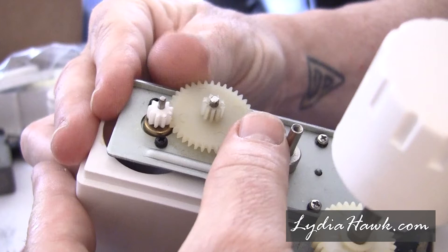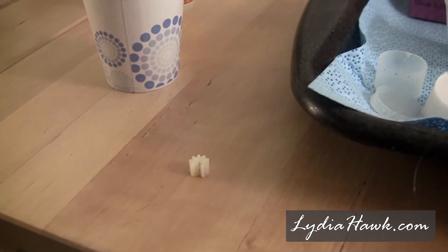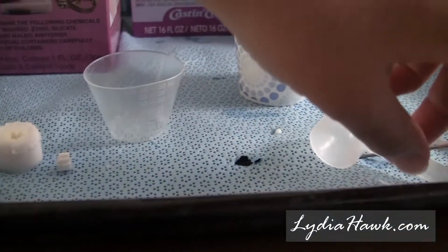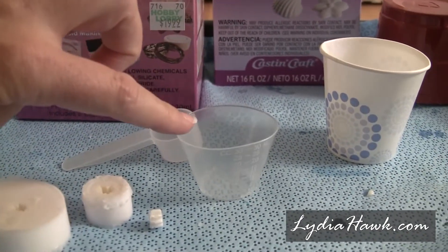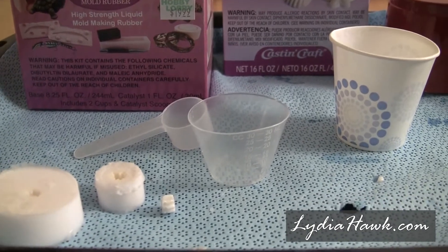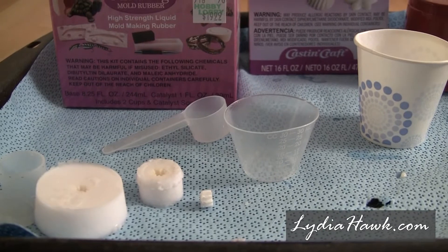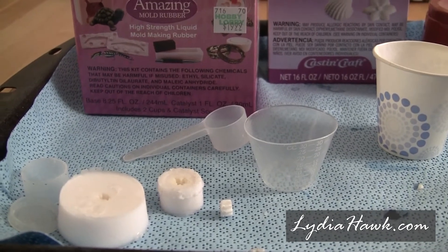So I took my mold rubber and poured a mold. I'm going to link to exactly how to pour Alumalite Amazing Mold Rubber, because there's a really great video that shows you how to create the portions, how you're supposed to pour it precisely, and the protective gear you're supposed to wear. I just can't do better than they do at showing you how to do that, so I'll leave it to the experts and move on with exactly what happened with our mold.